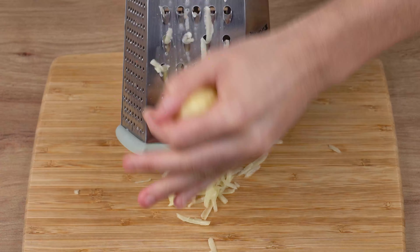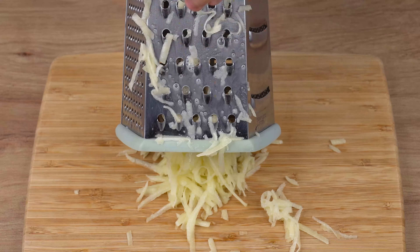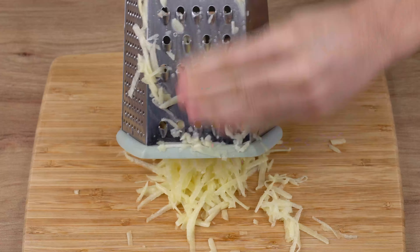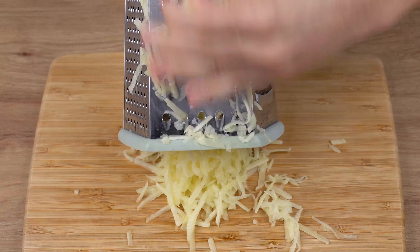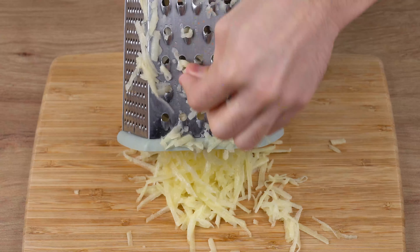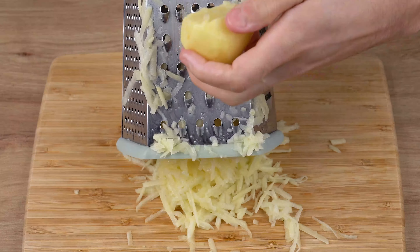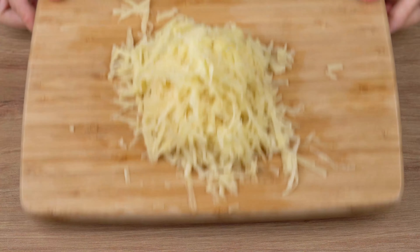Now grate two medium potatoes, and set them aside.